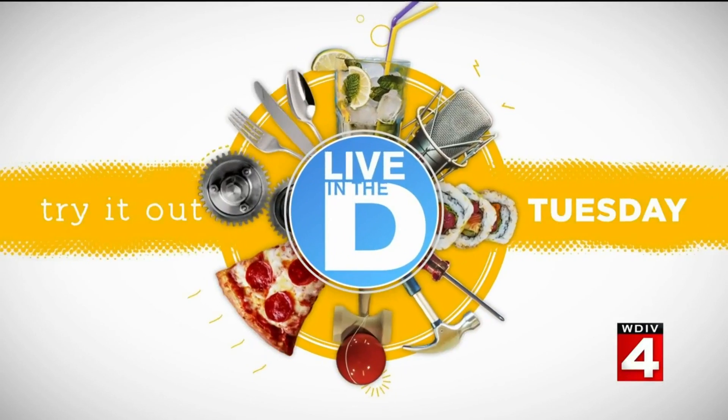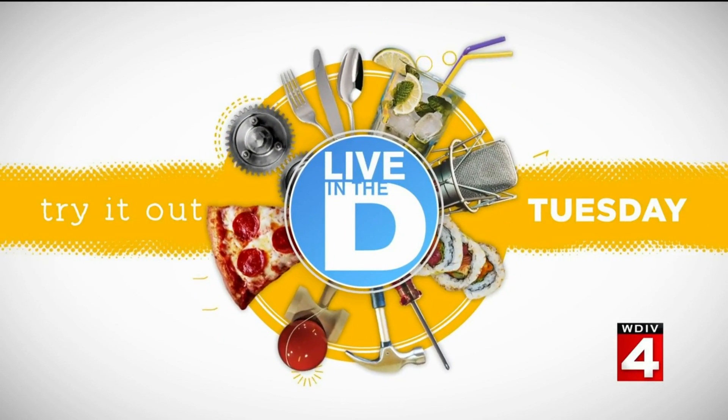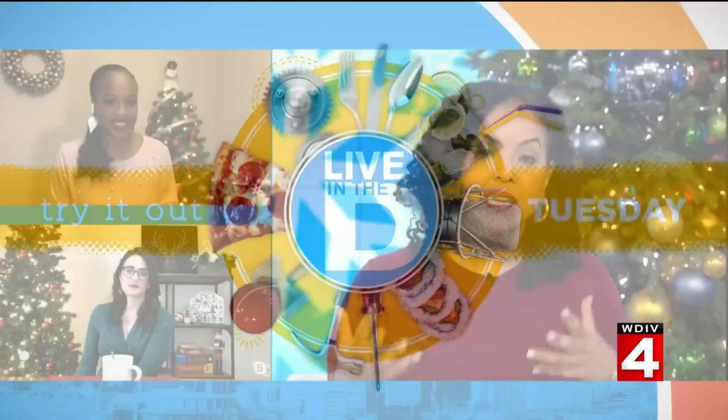We are finding new ways to enjoy an iconic holiday candy that you may have a lot of around the house right now. There's probably going to be lots of leftovers after Christmas Day. But Kyla found a couple of ways to upcycle candy canes. What did you try out, Kyla?